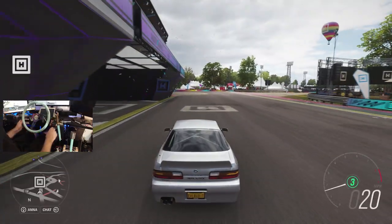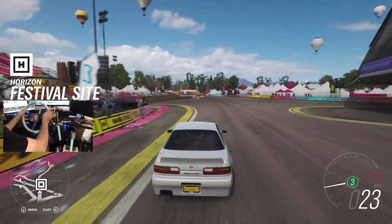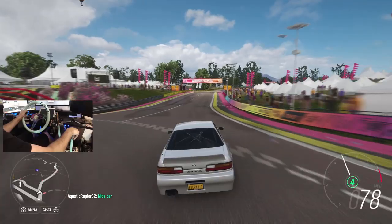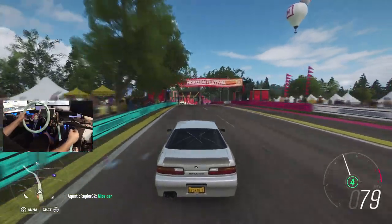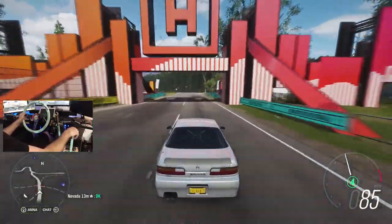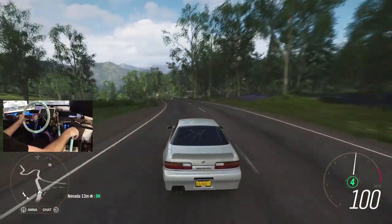The toge mountain section is probably going to be one of the biggest drift sections in the game. It's got a lot of nice S-turns, but there's also a lot of nice other sections. Nice car! People are using the chat system, which is kind of cool.